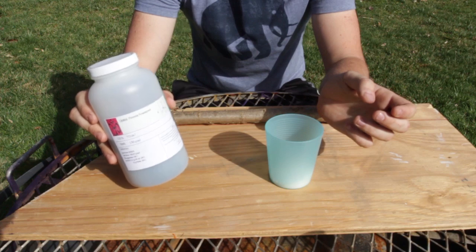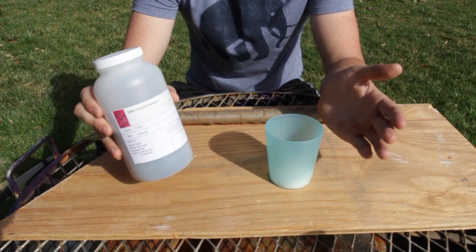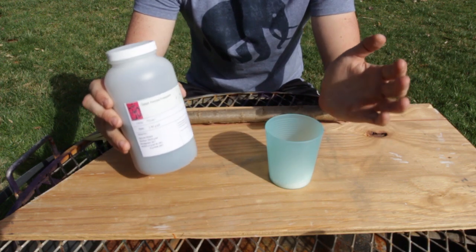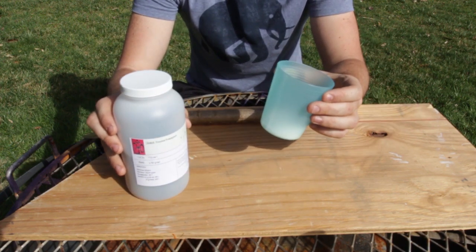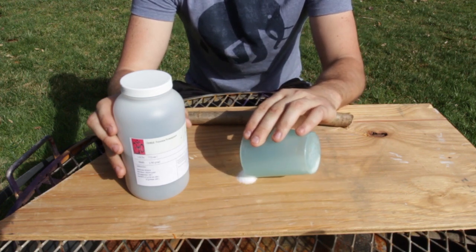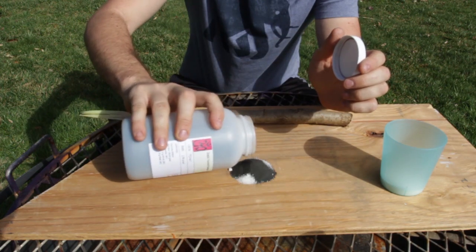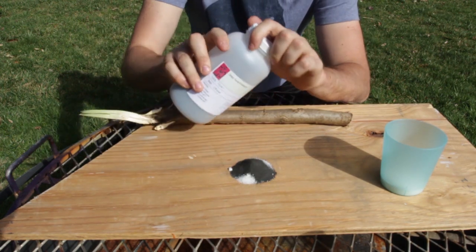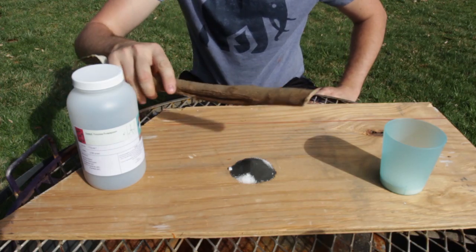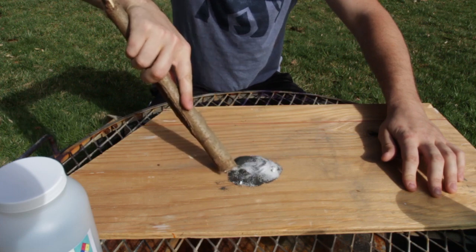Here's why I love potassium permanganate in a survival bug-out bag — it's just awesome. It's really easy to start a fire many ways, and here's another one: just with sugar. Sugar is something you'll most likely have in your bug-out bag. All you need is a 50/50 ratio of sugar and potassium permanganate. I already cut up a piece of stick — kids, do not try this at home. I'm going to mix all this together.